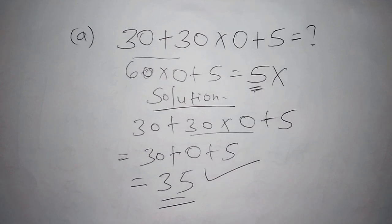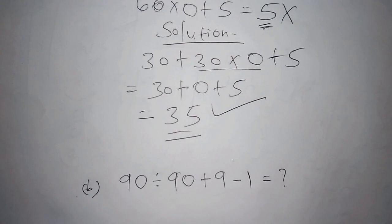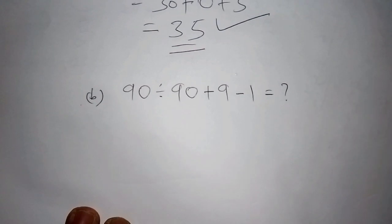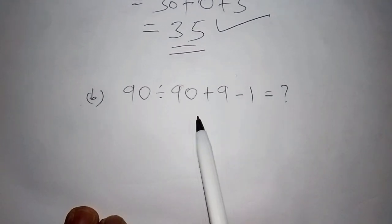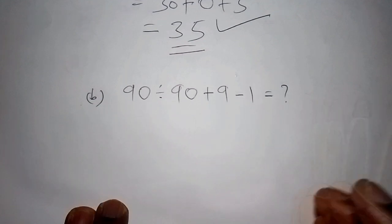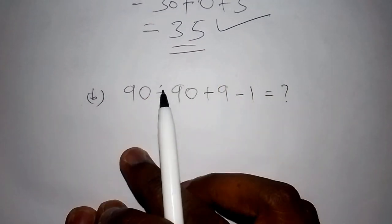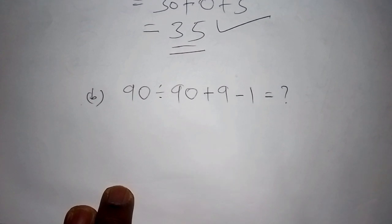Let's move to the second challenge. We have: 90 divided by 90 plus 9 minus 1. Comment with your answer below in the comment section — just write 'Part B, the answer is...' Let's check who understands basic mathematics.